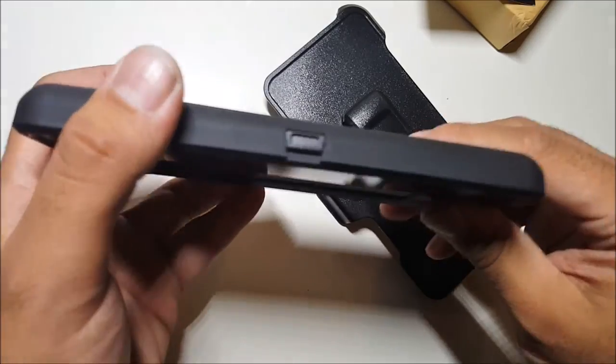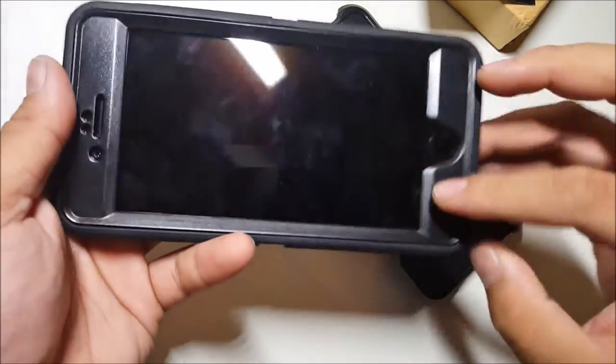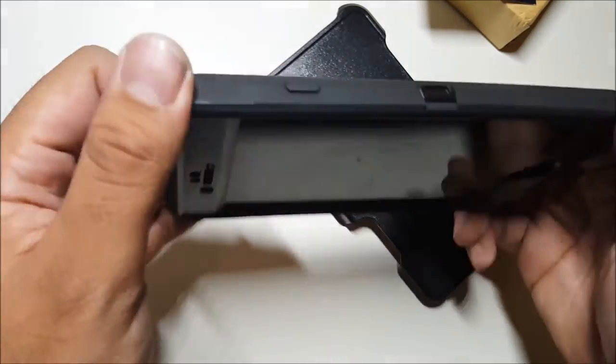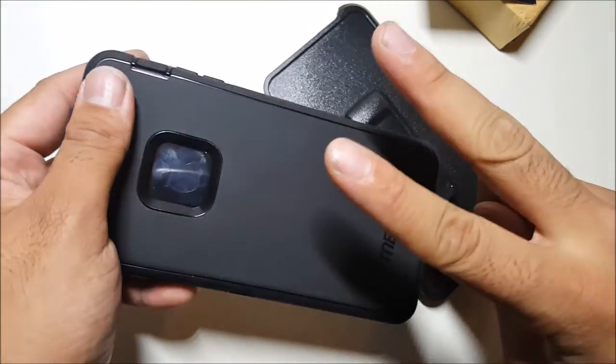If you guys want to buy this case, the link is down below. If you like this video, please give it a thumbs up and follow PhoneTech at Work for more videos like this on the iPhone 7 Plus and more tech to come. Until the next video — peace.